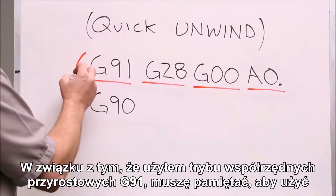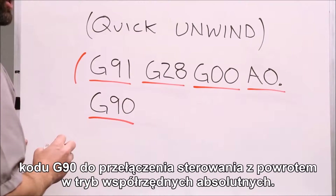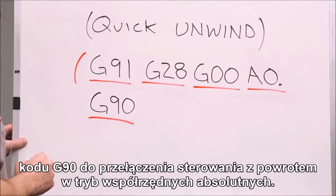Now because we put it into G91 incremental mode, we have to remember to use a G90, putting it back into absolute mode.